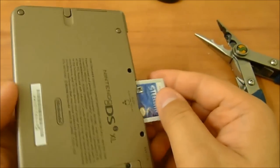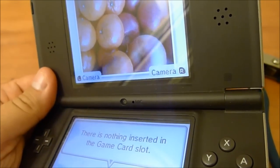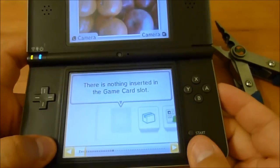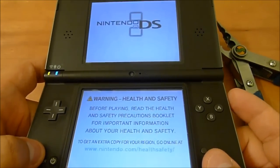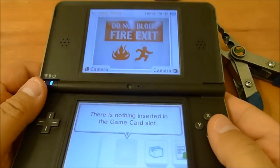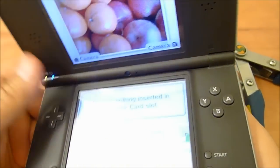Now let's pop it into the DSi XL real quick. The way this is designed, you just put that in there. And it's not detecting it either. Let's turn this off and turn it back on again to see if it will detect it. Nothing. The Nintendo DS and the DSi will not even detect a 3DS game.